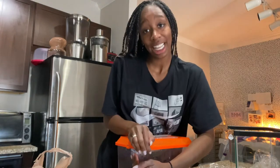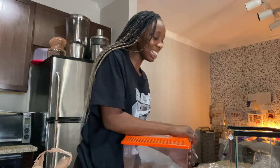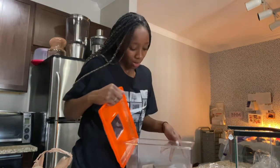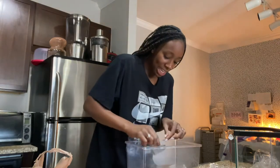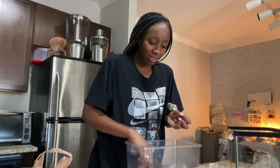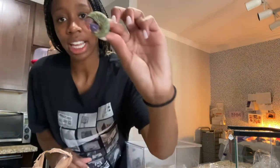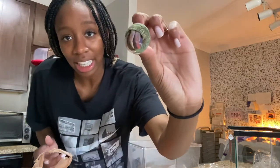We had two and one of them died, then I replaced him with another one and it literally died too. We're thinking that this guy right here is killing the other ones — not eating, but killing. Look, he's coming out.